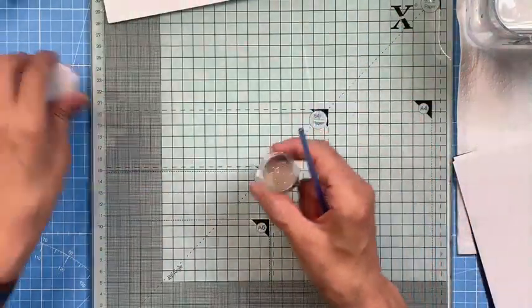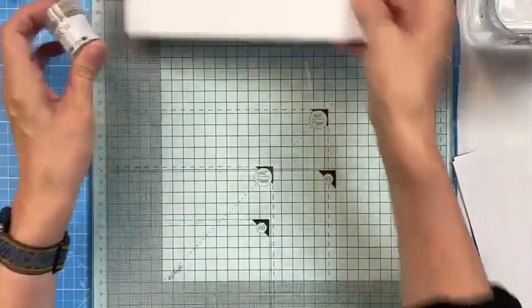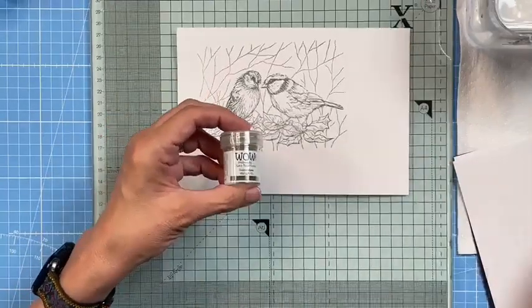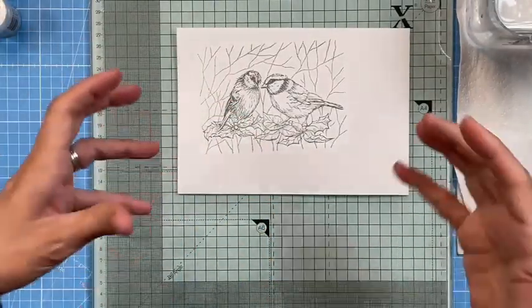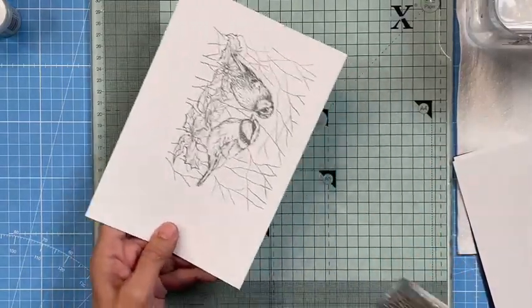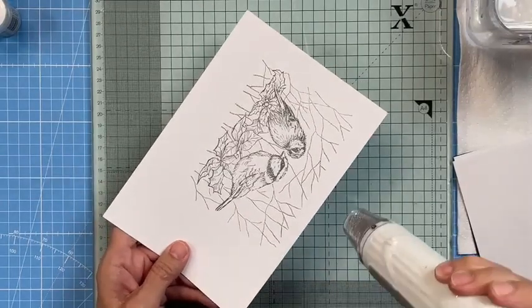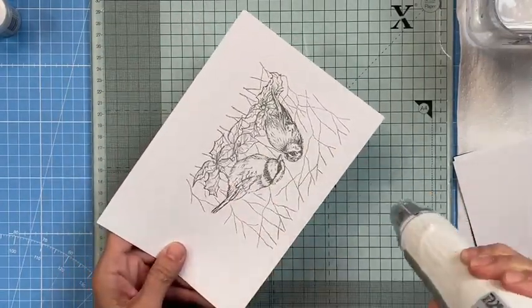By the way, if your embossing powders are in anti-static jars you technically don't need an anti-static bag. However, every time you decant them into something that isn't the jar or a larger plastic container, they lose their anti-static qualities — not a lot of people know that. So heat your heat gun up, let it get to temperature, and then move across.